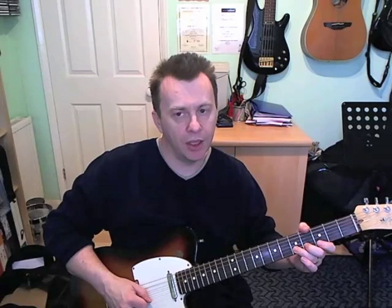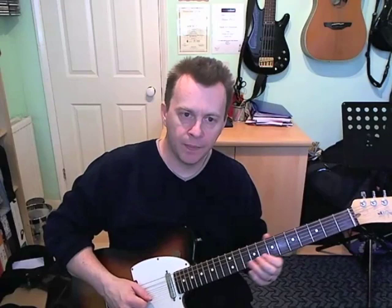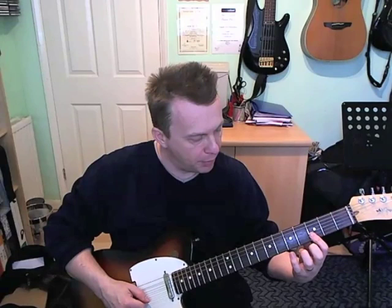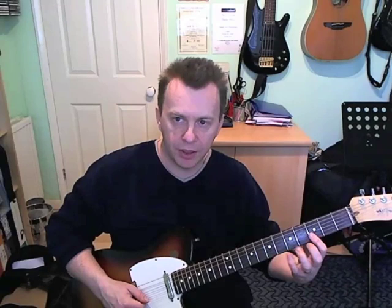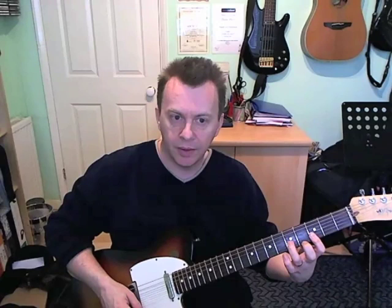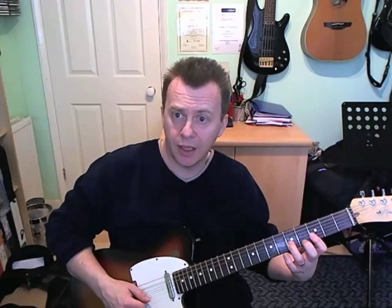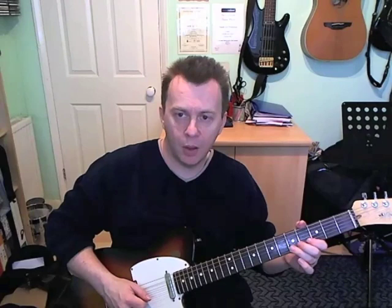The second bar: we do that same bend thing again — fifth fret of the B, bend up half step, re-pick it, and let it down very quickly. Then we get a little double stop. I'm going to bar across two strings on the third fret, on the E and B strings. The notes you'll actually hear are third fret on the E and fifth fret on the B. Then third fret on the B, fourth on the G, fifth on the D string — a little run down starting with a double stop.